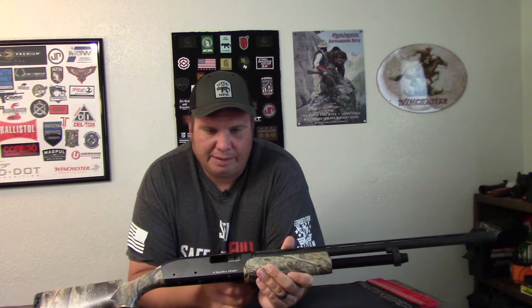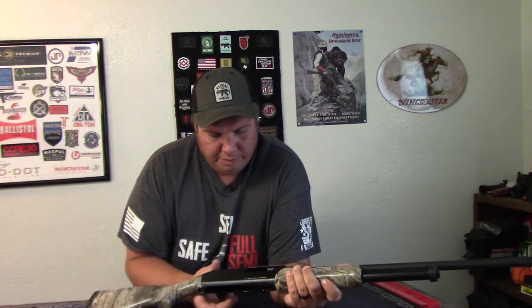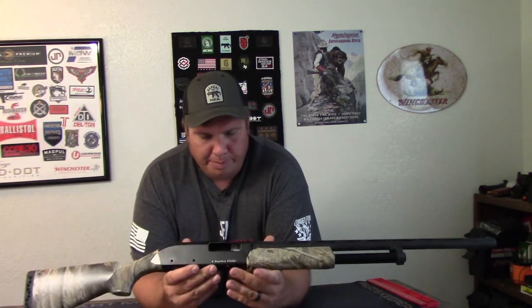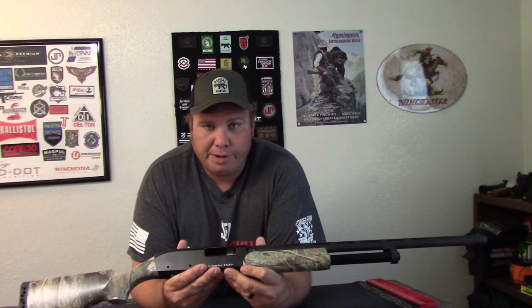I got it back to where the slide will function, but I don't think I want to shoot it with big old chunks of the receiver broke off, so I guess it's just a nice little paperweight now. Anyways, just thought I'd make a quick video warning you about that, and tell you I would not buy one if I found one at a bargain again.